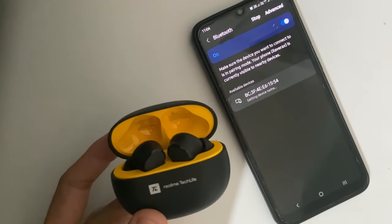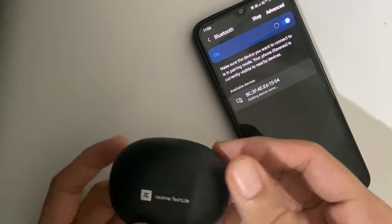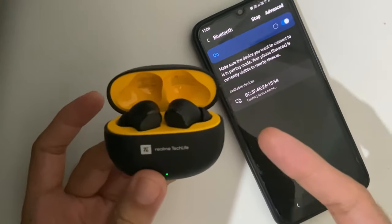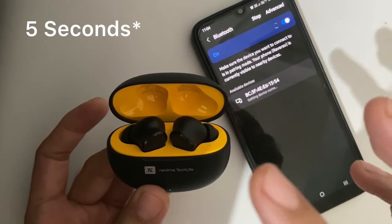After opening the lid, there is no option to automatically connect the device. So in this case, what you have to do is just open it, remove both earbuds, and press the button for about 5 seconds.